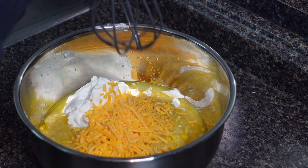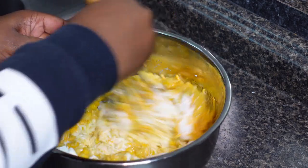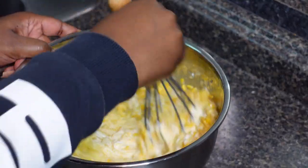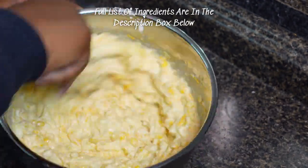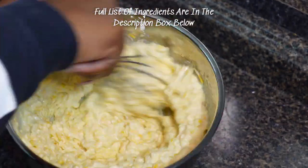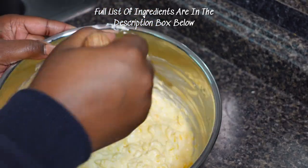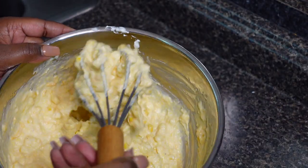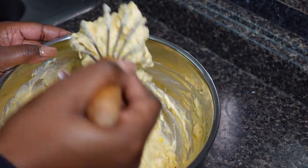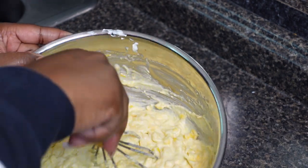Now we're gonna whisk until well incorporated. You want to make sure there are no crumbs of the cornbread mix hanging around in there — you want to make sure everything is well incorporated.